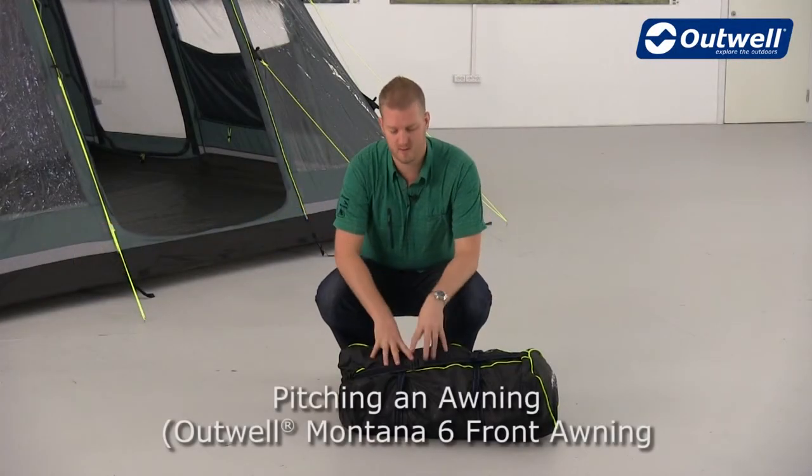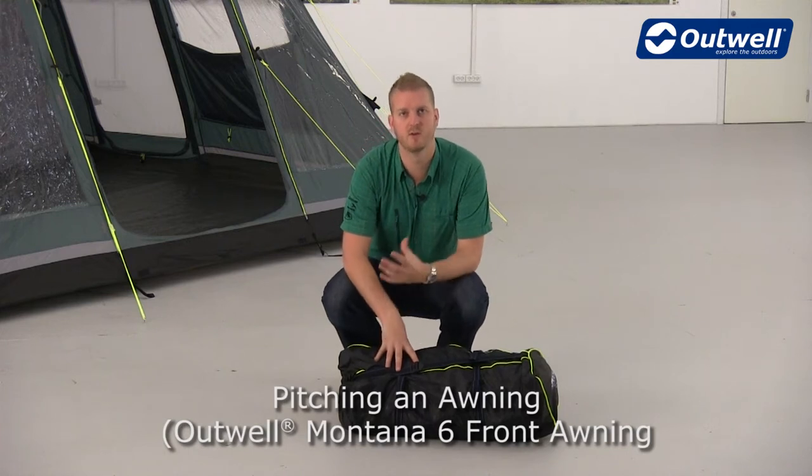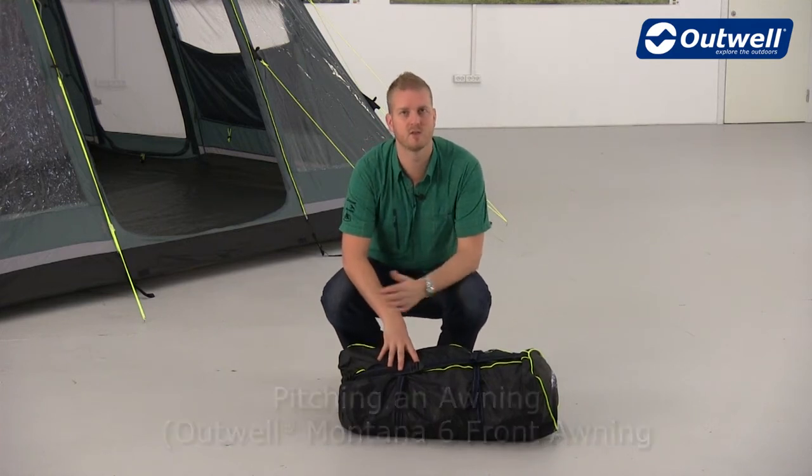Hi and welcome to Outwell. Here we're going to show you how to set up the awning for the Montana 6 from the Deluxe Collection.